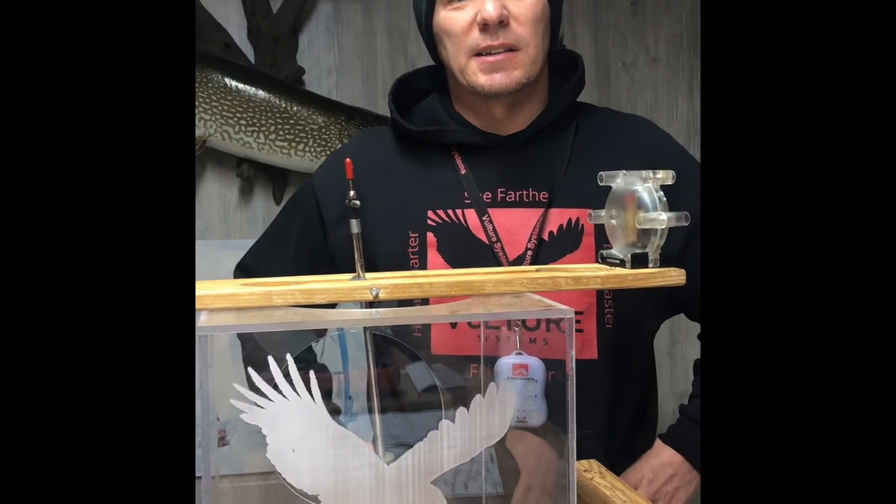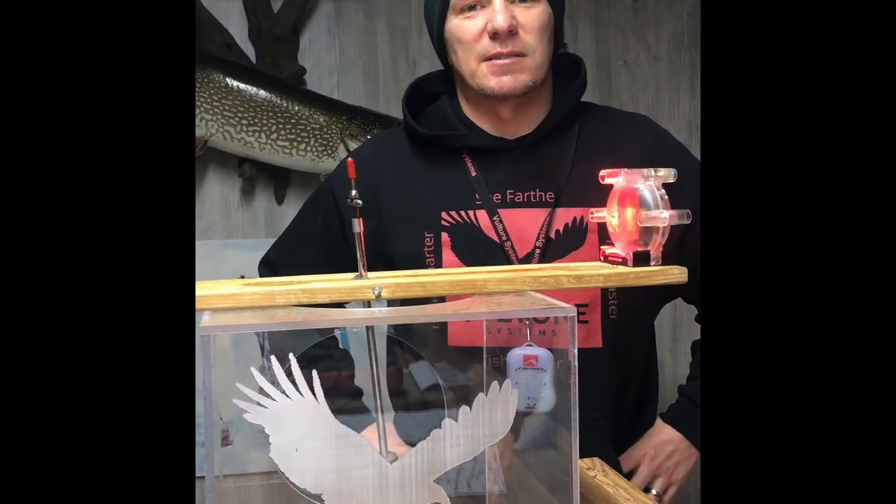Whether you're using them for rattle reels, tip downs, tip ups, trapping, or whatever — that's it for this week's Tip of the Week. Let us know if you have any questions. Have a good day.